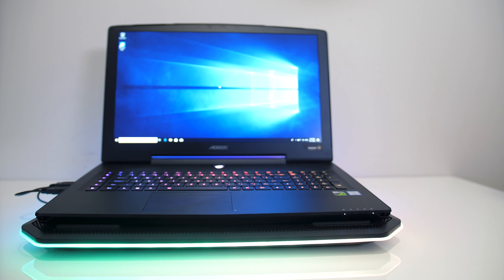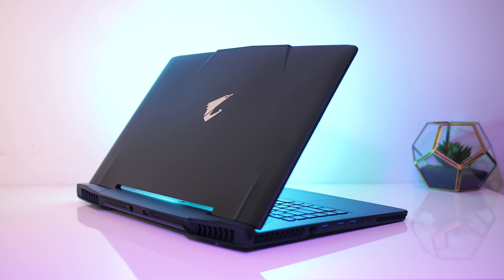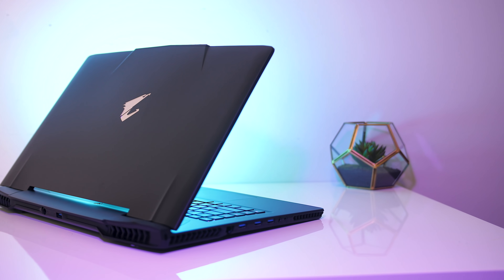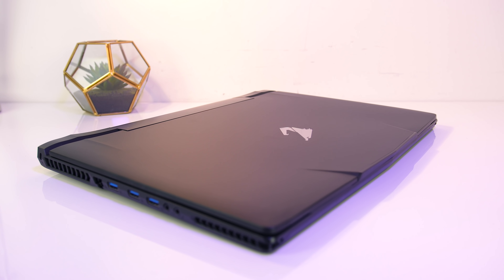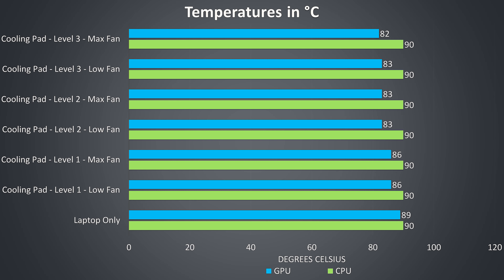So how does the cooling pad actually perform? I've tested using the 17 inch Aorus X7 with an i7-8850H CPU and Nvidia GTX 1080 graphics — quite a powerful and hot machine. Testing was done at an ambient temperature of 25°C, running Aida64 and the Heaven benchmark simultaneously to stress both the CPU and GPU. The X7 was set to 80% fan speed. The CPU temperature was always 90°C in this test — it was always thermal throttling regardless of what I did with the cooling pad. We'll see in the next graph how performance was improved though, because just because it's constantly thermal throttling doesn't mean we're not getting improvements.